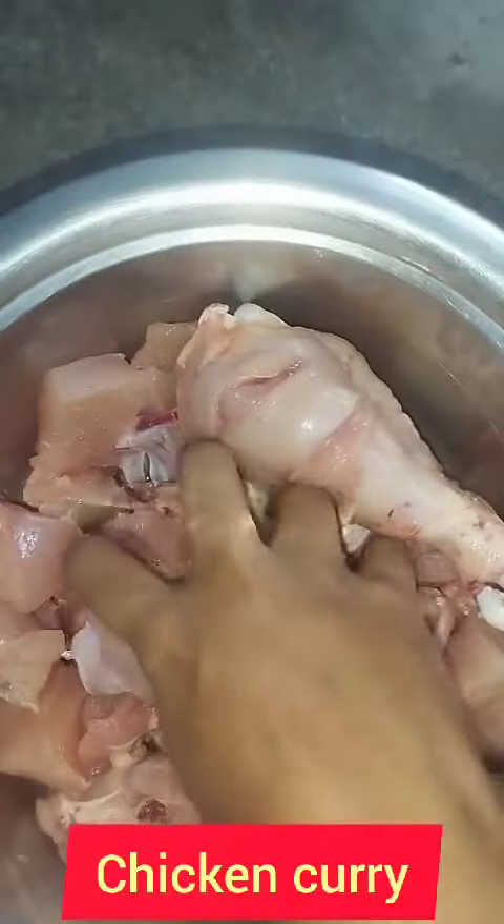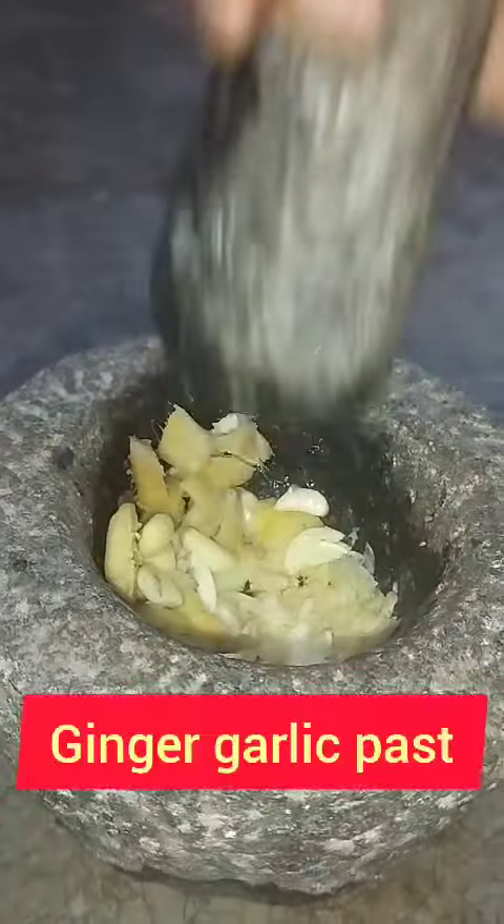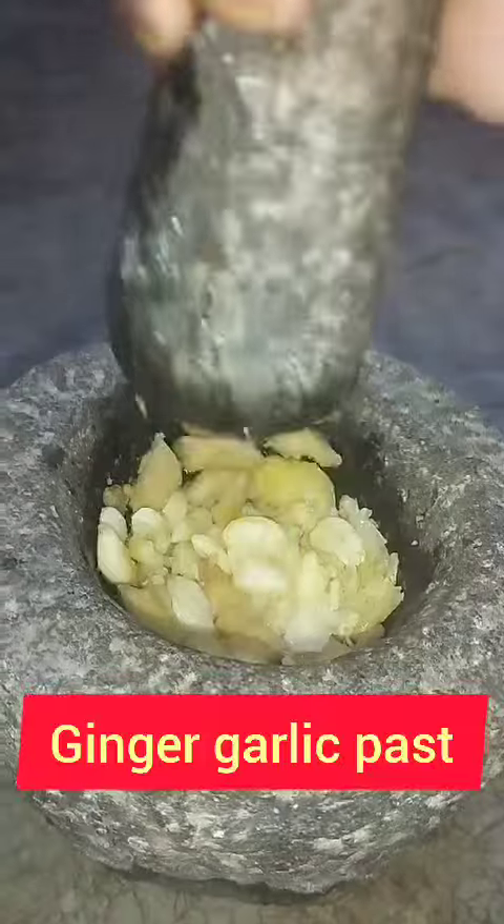First, I will put the chicken and wash the chicken in the pan to make the chicken. One of the steps was to take the chicken in the pan to make the beef chopper. The pan is one more red. This paste will be very tasty.